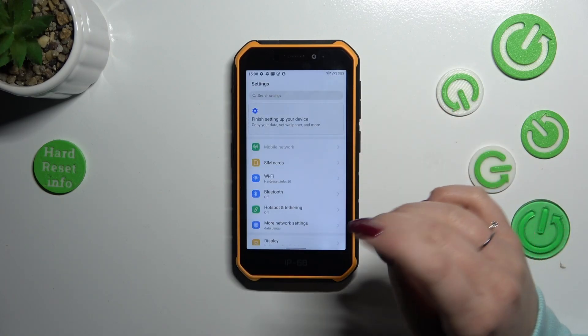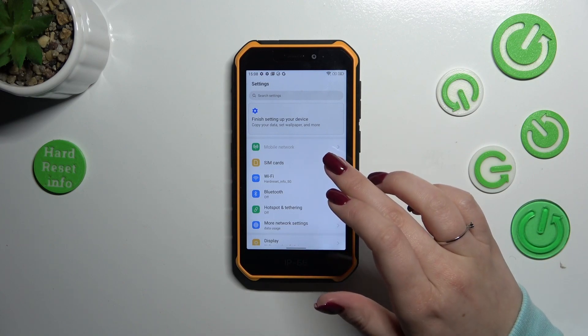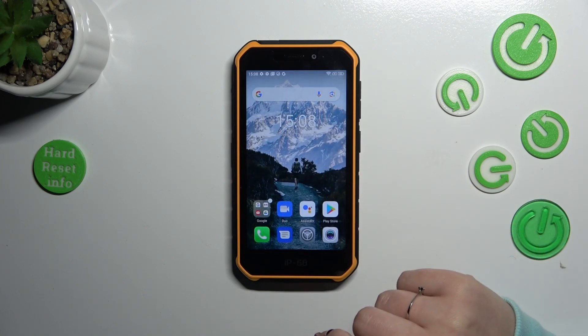If you'd like to go back directly to the home page, simply swipe your finger from the bottom to the center. It should be a short and quick motion, just like that.